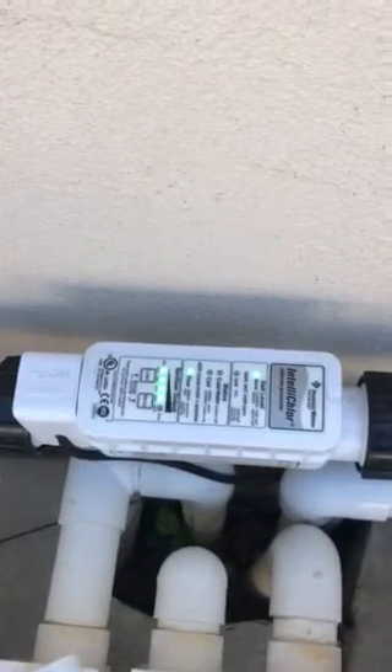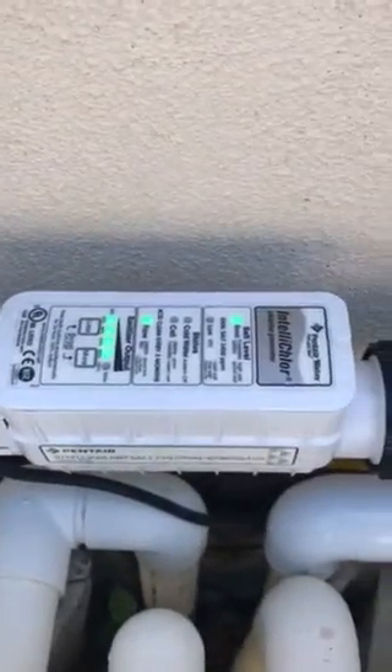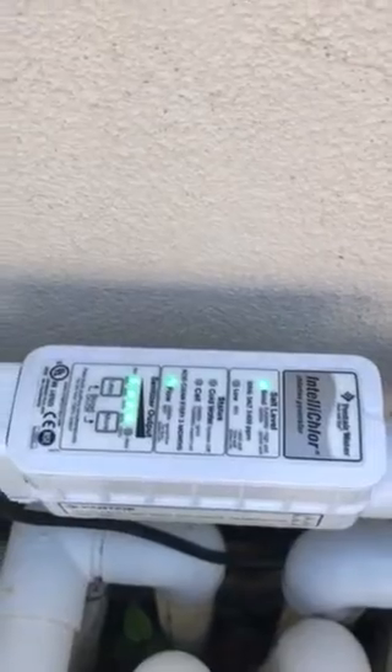Hi, Jeff with AquaPro here. I'm going to go over how to test a flow switch on an IntelliCore salt generator. This one in particular is an IC 20, but the 20s through the 40s are all the same. This particular one is a newer model, only about a year old or so. A customer called and said that the flow light was illuminated red and the good and low salt lights were flashing back and forth red and green, which was the case when I got here.